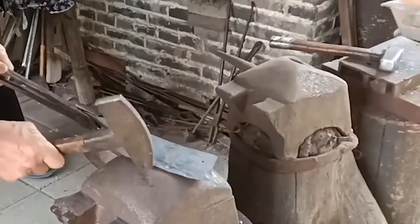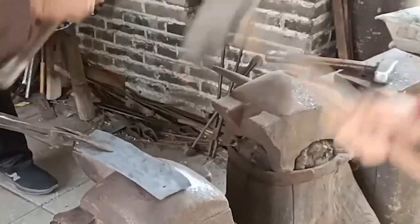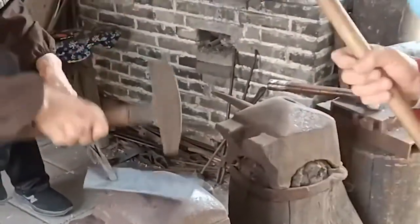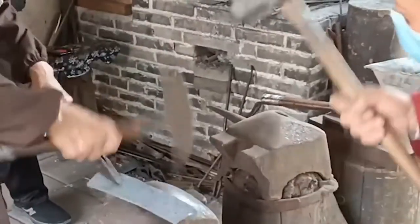Tempering: after quenching, the hardness of the forging becomes higher but the brittleness also increases — it is easy to deform and even small cracks can appear. It can be put back into the stove and reheated to adjust the hardness.